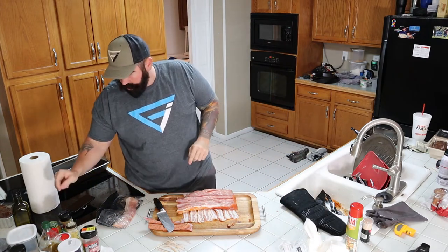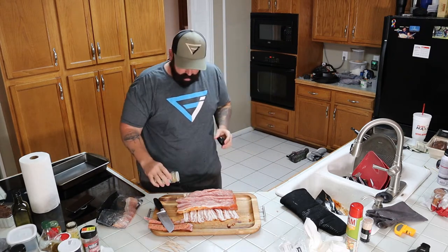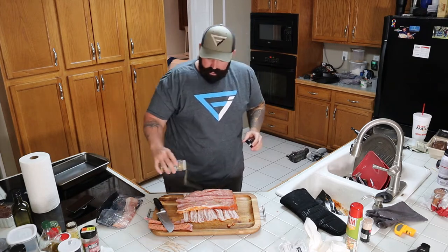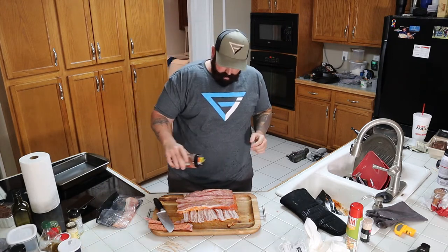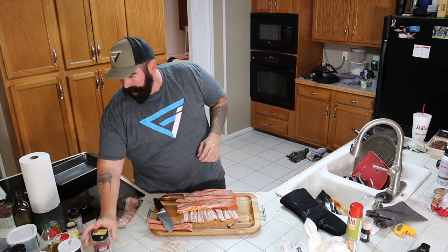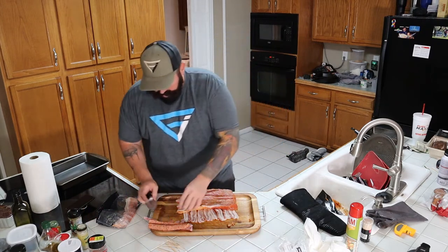So on the meat, we have jalapeno garlic — we're just going to sprinkle a little bit of this because it goes a long way. Just a dab. We also want to put some of this smoke rub, even though we're not going to smoke it. And I think that's it. We don't need onion powder.